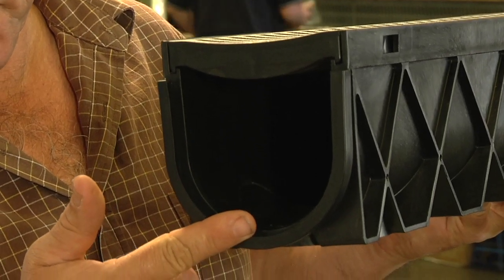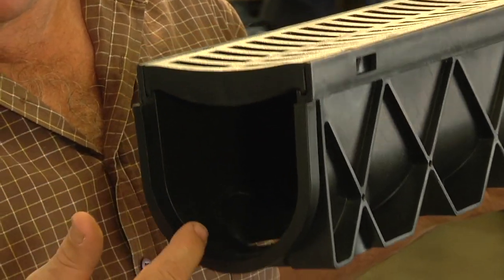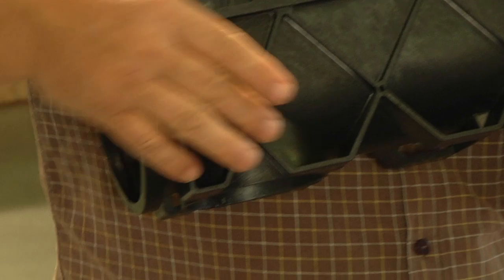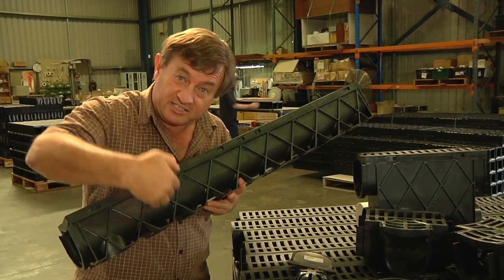It has a 129 millimetre deep channel which has a semi-circular profile which aids in self-cleaning. It also has locked-down feet so when the concrete is poured around it, it doesn't float.